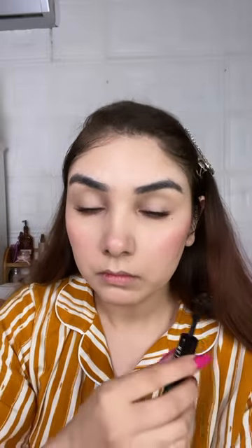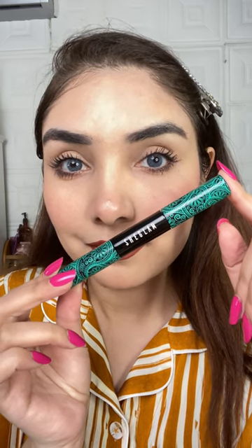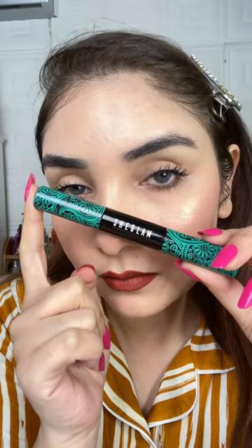My experience is very good. Waterproof is the best part — long-lasting and no chunks or particles in your eyes, and it will not irritate. I love it and I recommend it.